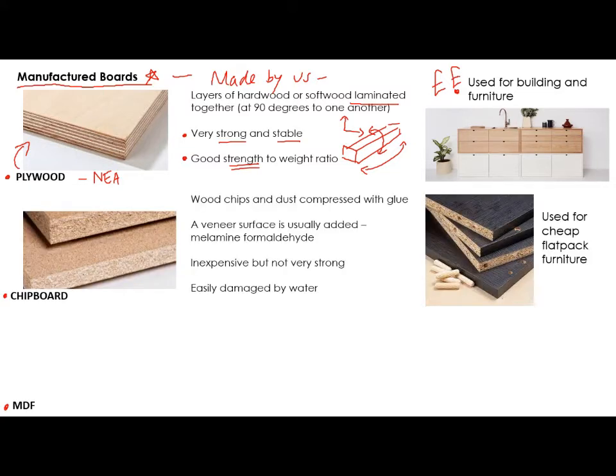The next one is chipboard. This one is much more inexpensive. It is actually little wood chips and dust that are squashed together with glue — you get a little bit of pressure and it's all of these dust and wood chips and offcuts stuck together. So it's not a very nice surface finish, and what normally happens is you get something like a veneer finish on the top. This can be melamine formaldehyde, which is a thermosetting plastic, and that gives you a nice high-quality colour or a fake wood effect on the top.